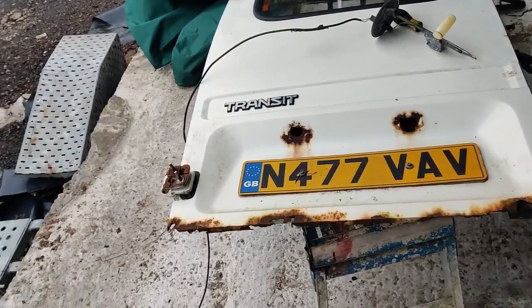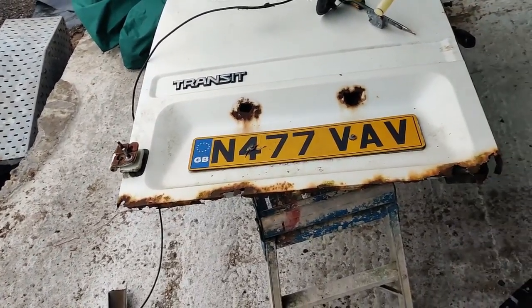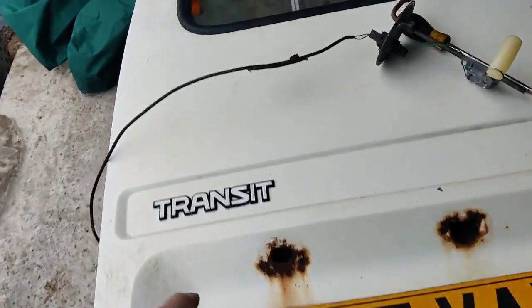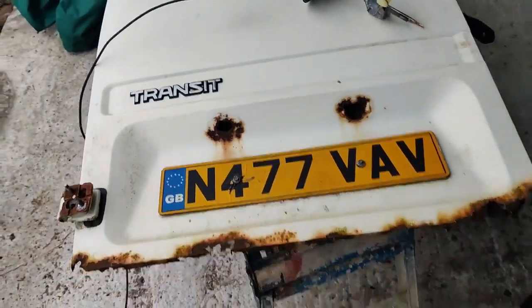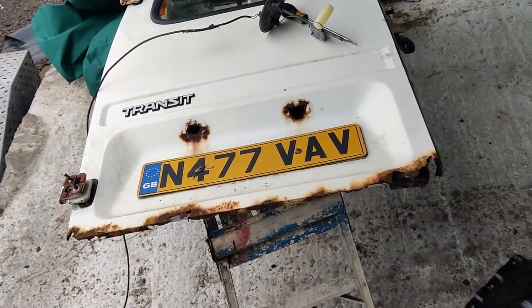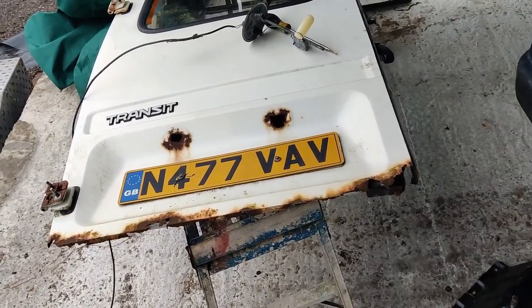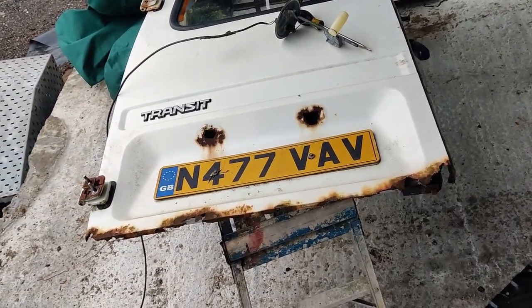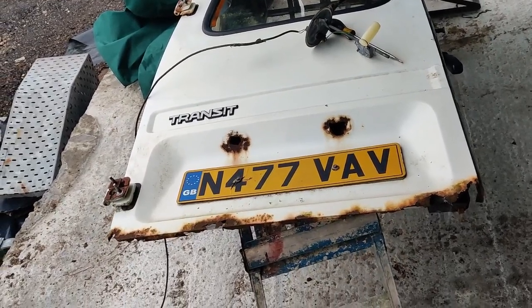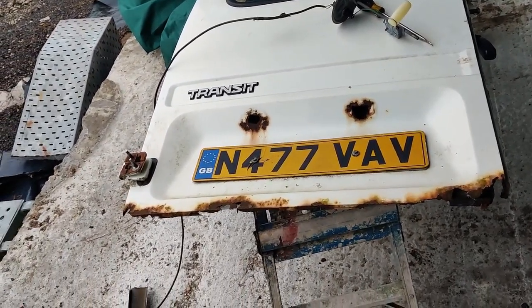I'm gonna get a few things sorted out and I think the first thing I'll do is this bottom edge. I do have a piece to go in there where the license plate lights went, but I've misplaced it. I'll be honest - I was looking for it last night and I couldn't find it. I know it is here somewhere because I kept it specifically to repair that.